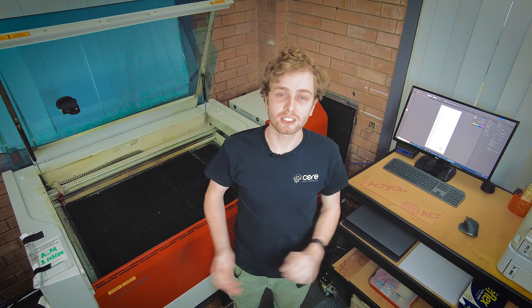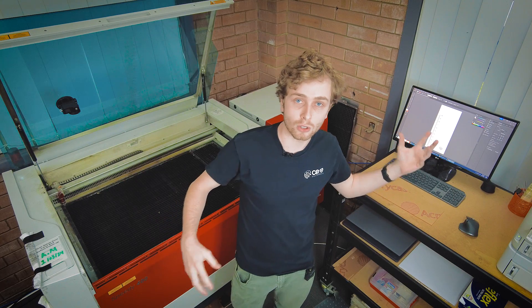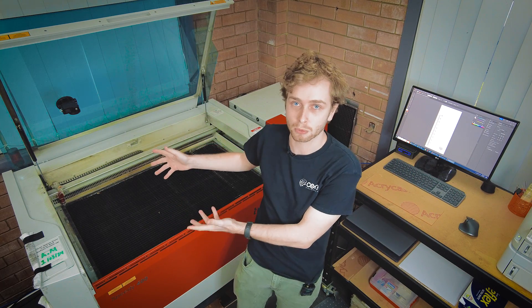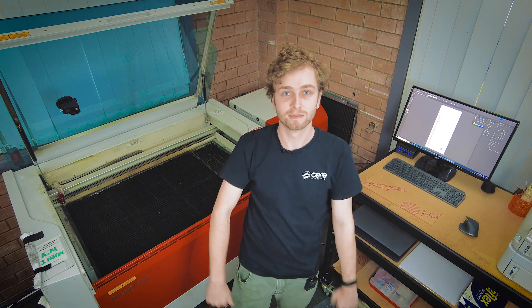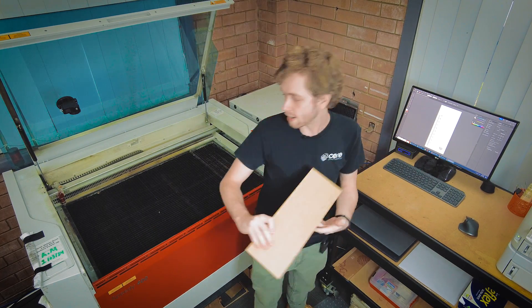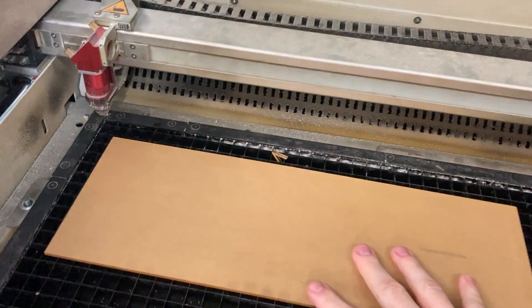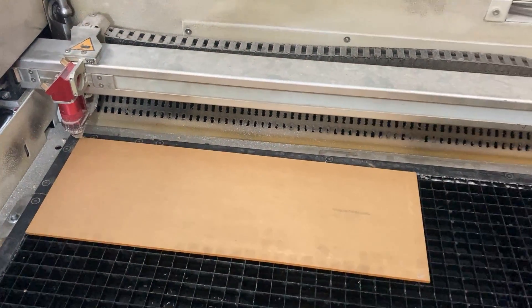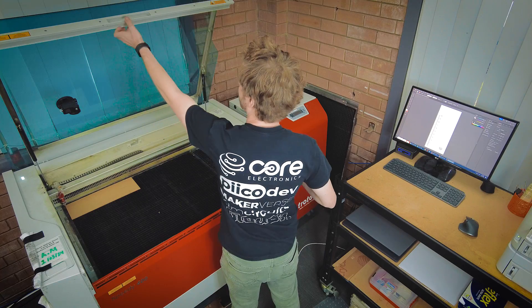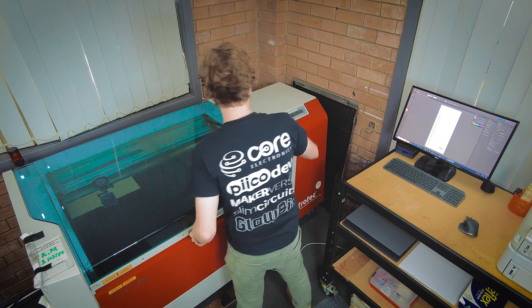Now let's save it and head to the laser cutter. Here we are down in the factory — we're going to be taking a look at the laser cutter now and getting our files all the way through to a finished product. Let's get into it. First we're going to take our piece of material and load it onto the bed here, putting this bit of material in the back corner, then close the machine and turn it on.